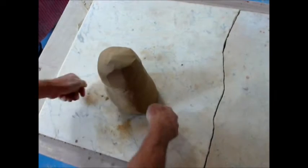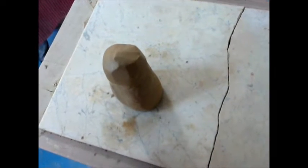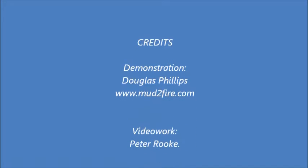So you can turn that round and cut it with a wire. It goes so beautifully — you can turn it out.